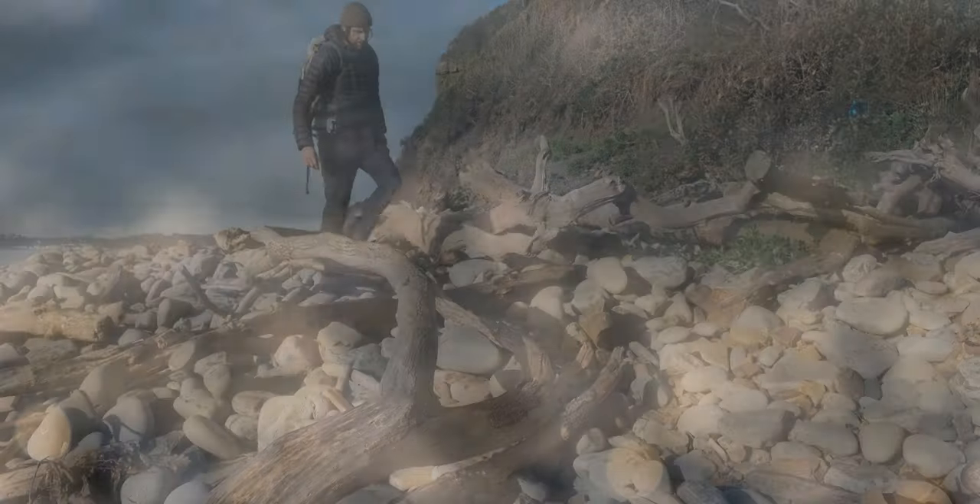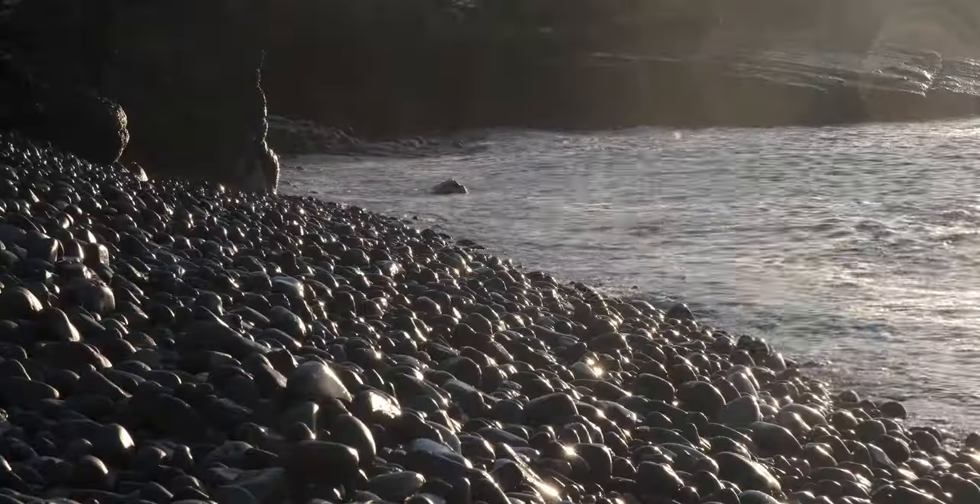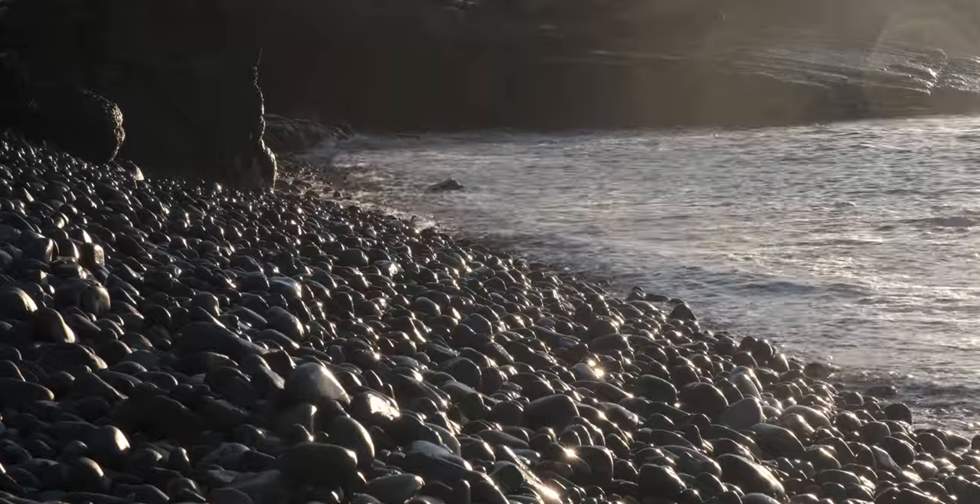Missing focus can be heartbreaking for photographers, so in today's video I'm sharing my fail-safe technique that ensures I never miss focus when out shooting photos.